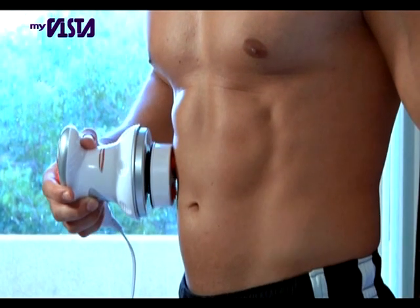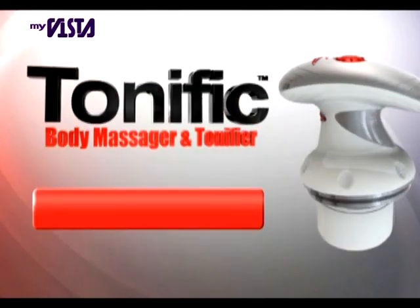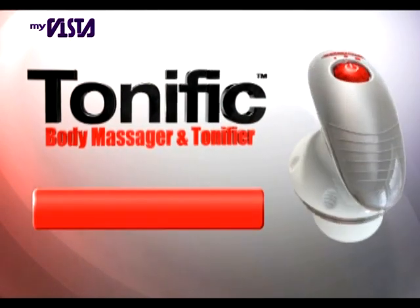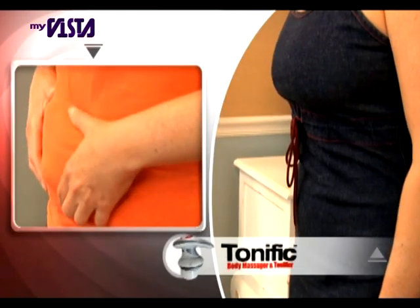Just apply it on the area you want to tone and get the toned arms and legs you've always wanted. In fact, a recent study proved Tonific absolutely works and found that test subjects reduced the appearance of cellulite in just weeks. Tonific tones arms, abs, and thighs, and is scientifically proven to make you look tremendous.